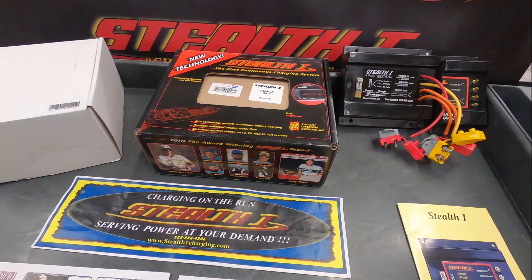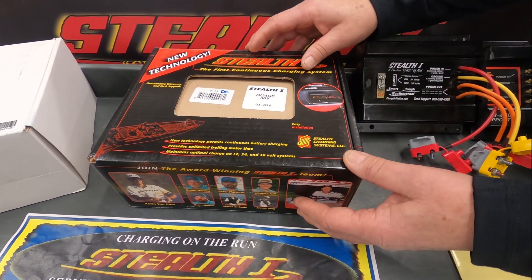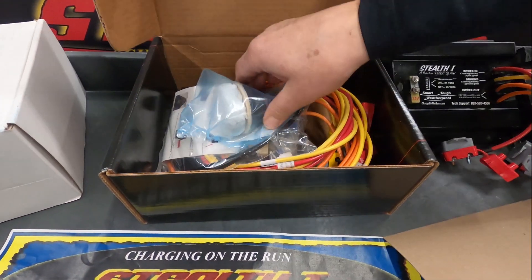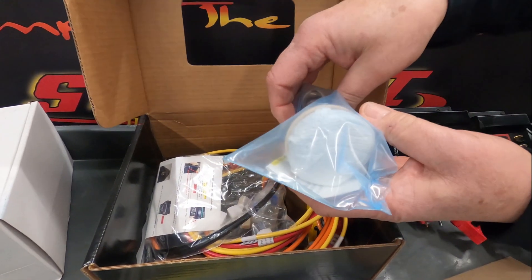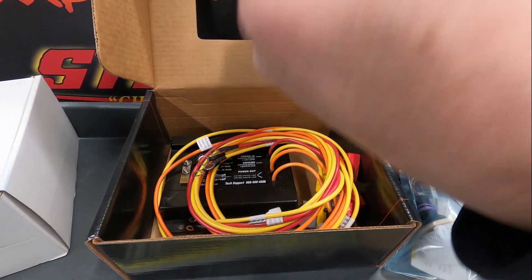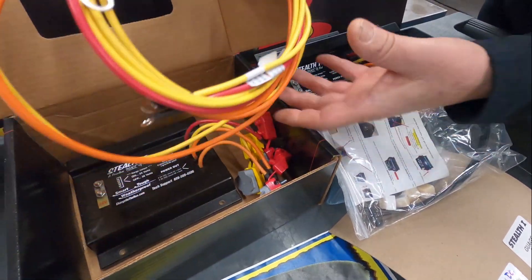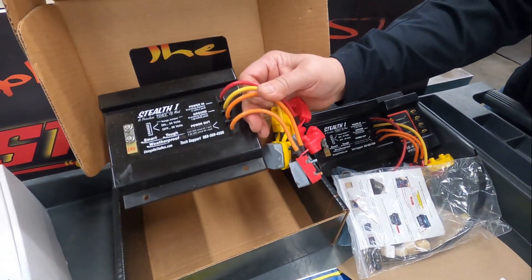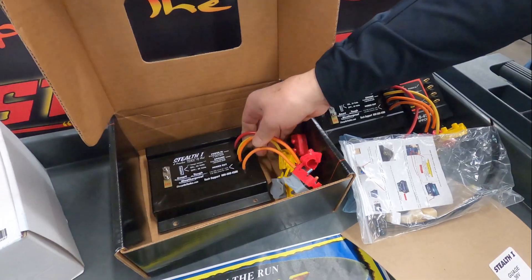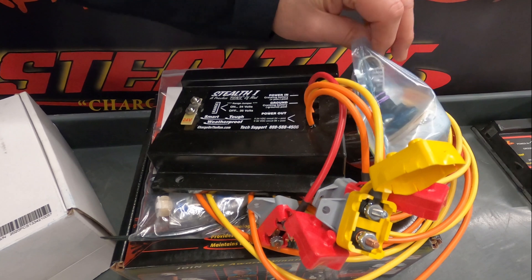Let's take a look at the unboxing. This is the DC unit, called the DC Pro. The DC Pro comes with a gauge that's going to show you your cranking battery voltage and your trolling motor battery voltage. This is all the hardware to mount the DC unit — all your wiring, your DC unit with your circuit breaker, and your tab if you're going to be running it for 24-volt or 36-volt. So I showed you what comes with the DC Pro unit: the gauge, the DC charger.